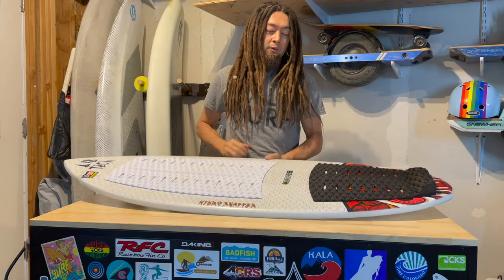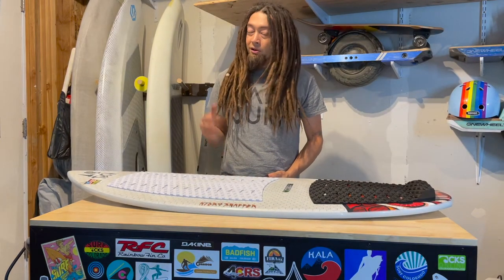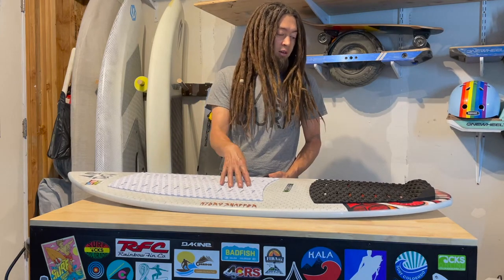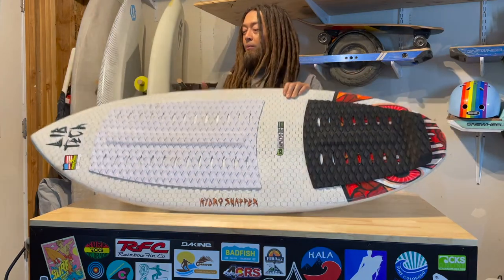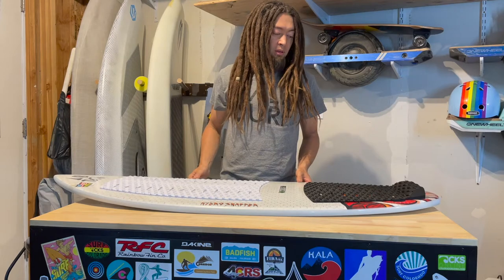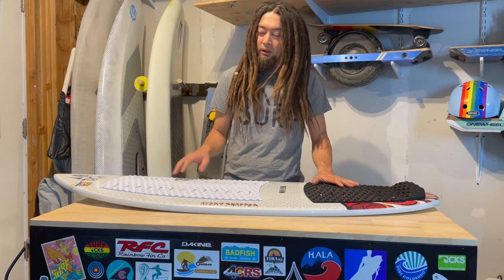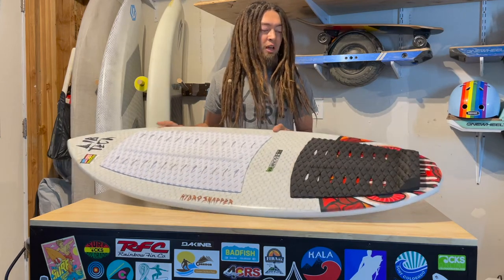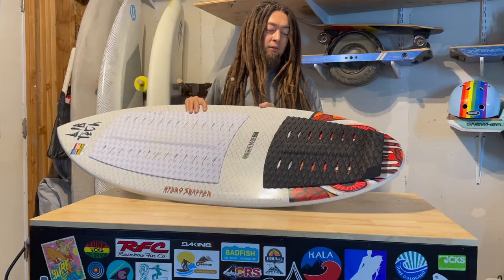They actually have a lot of wake surf boards there in stock — not necessarily a lot of river surf boards, but a lot of wake surf boards. I saw this one and grabbed it because I liked the shape. I had been wanting to try another wake surf shape since I tried the Erin from Lib Tech several years ago. I didn't like that one, but this one is a little bit different shape — a little bit more pulled-in tail compared to the Erin. So I thought I'd give this one a try.